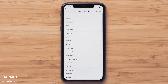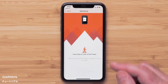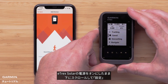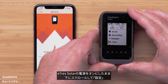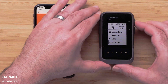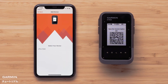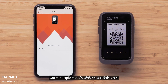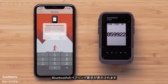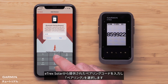Select Pair Device, then select Etrex followed by your model of Etrex. With the Etrex Solar turned on, scroll down and select Settings, followed by Pair Phone. The Garmin Explore app will find your handheld — select it. A Bluetooth pairing request will be shown; enter in the provided pairing code from the Etrex Solar and select Pair.